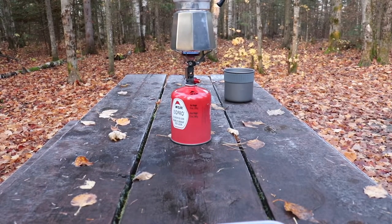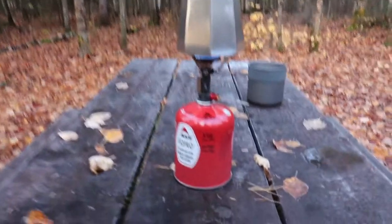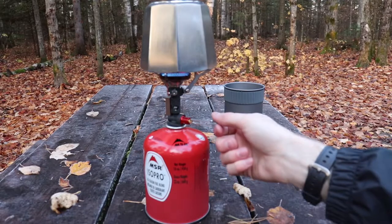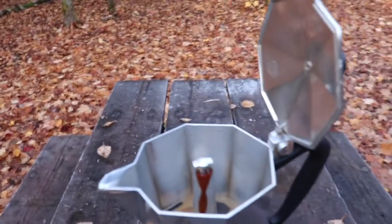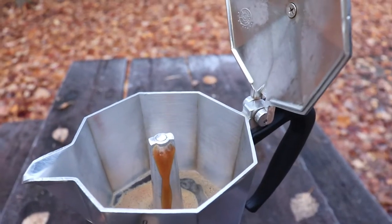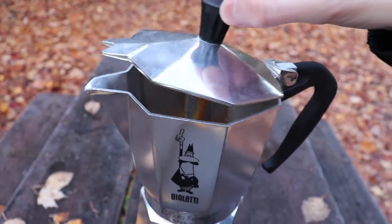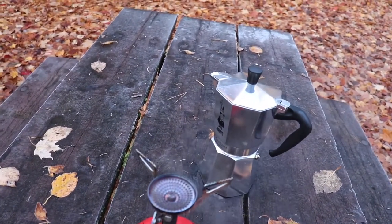Usually you'll leave the lid open a bit to be able to see how it's progressing. As you can see it's on that lower to medium heat so you don't burn the water. It's already coming out through the top — it doesn't take too long. You can see it coming out in a good stream, and now it's starting to speed up. That's when you want to close the lid and take it off the heat, and turn off your burner.